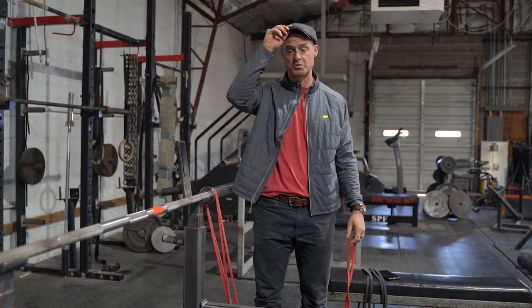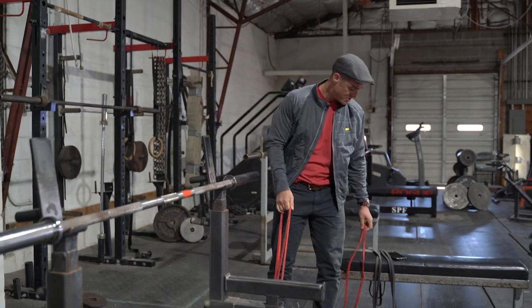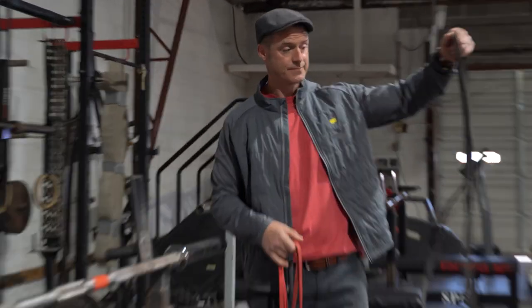Week two we're going to go against a black band — once again heavier, so be careful. Week three is a three-rep max with no bands, and then we go to a one-rep max.